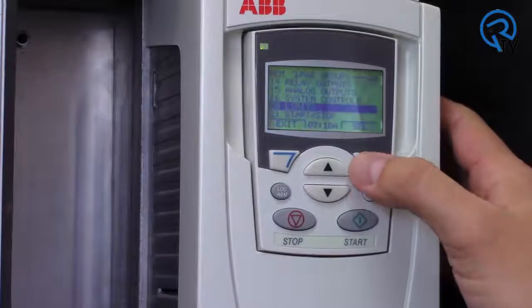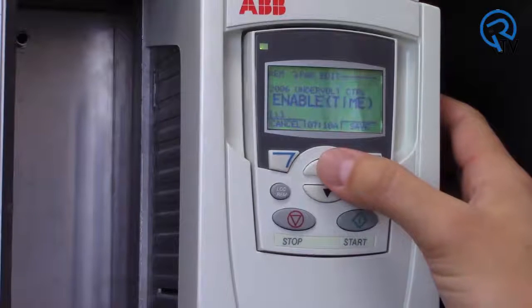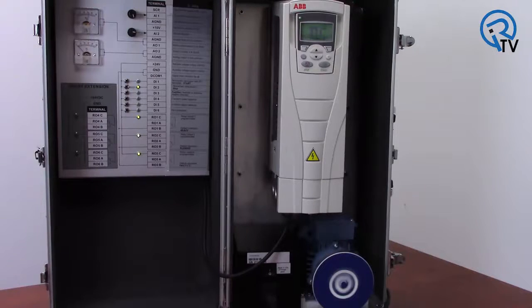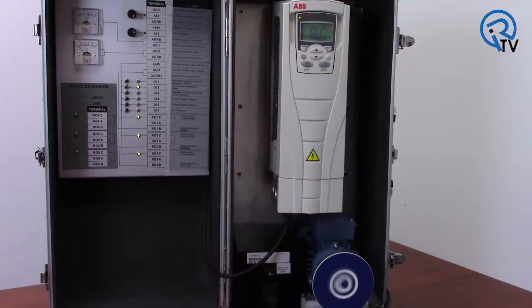With the undervoltage controller enabled, I am able to maintain control and keep this motor running, even with power removed for almost a whole second. With a high inertia load, such as a fan, pump, or centrifuge, this drive and system could stay up for much longer, maintaining your process during power glitches.